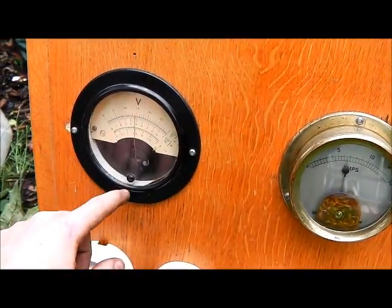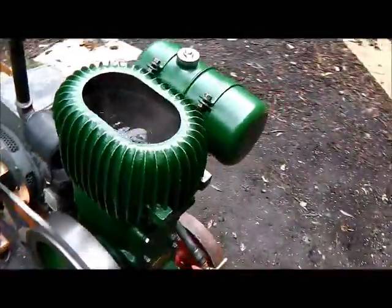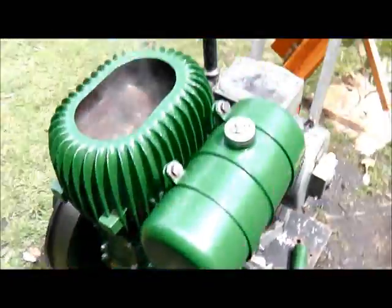If that gauge doesn't read quite right I need to adjust that. The old Walsley's getting quite dirty, need to give her a bit of a clean and smarten up for the rallies.